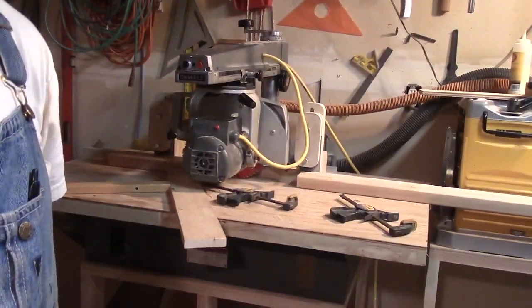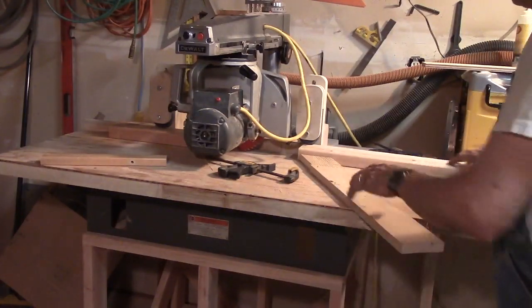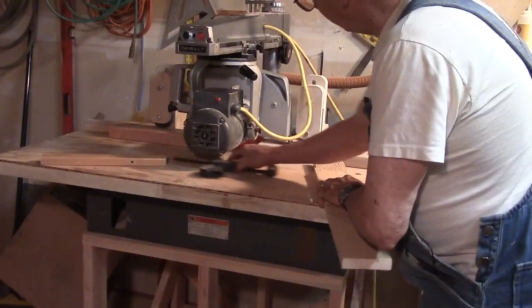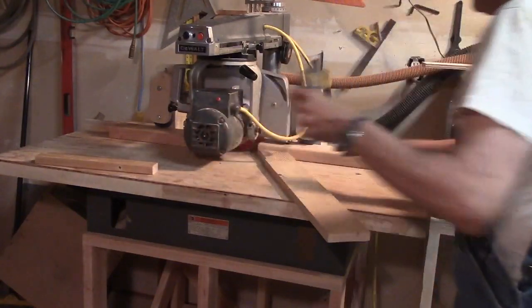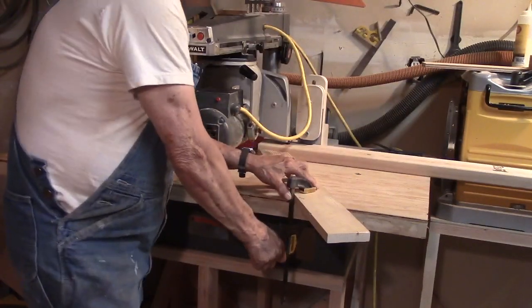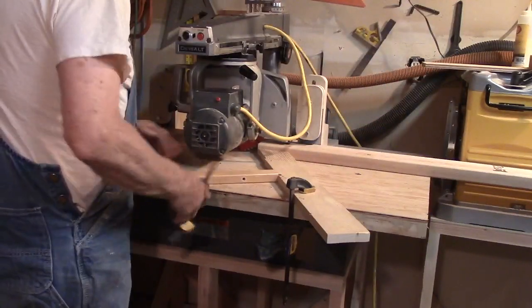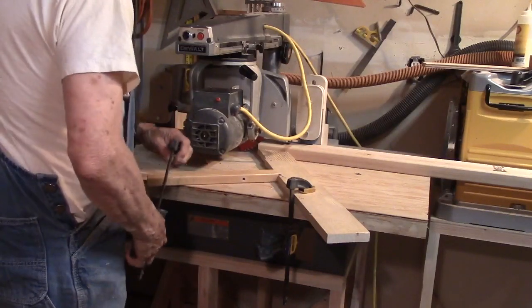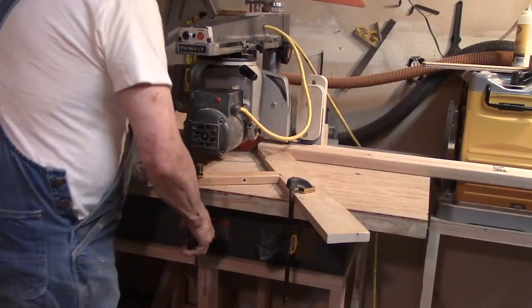Here is the way you actually use the feather board — it has to be on the infeed side of the board you're going to rip. Here's the blade way up here, so we get it as close as we can to the blade on the infeed side. Clamp it down, put a tension block on it to bring it into tension. She's pushed tight against the fence.